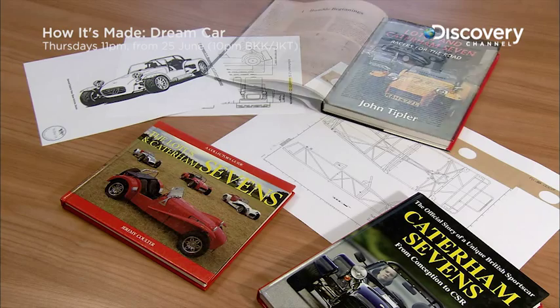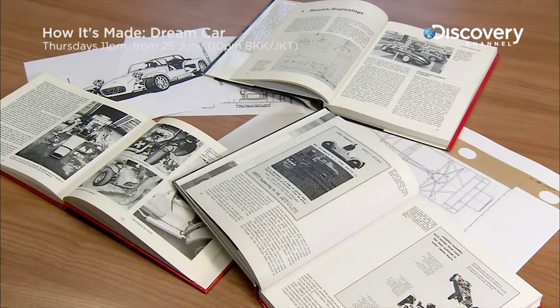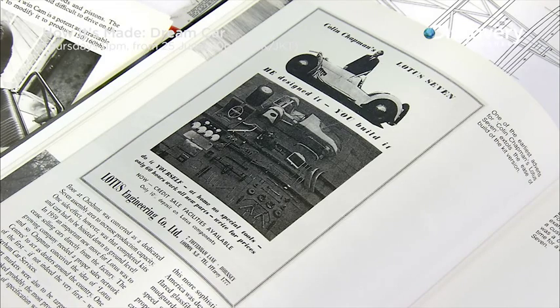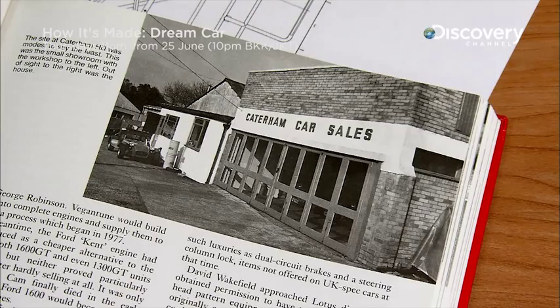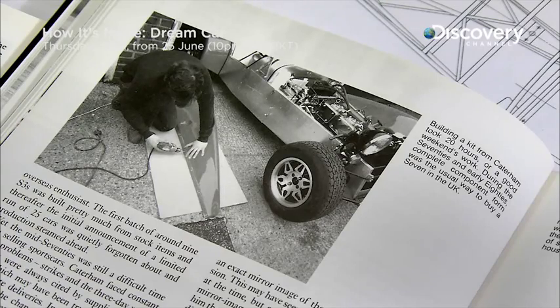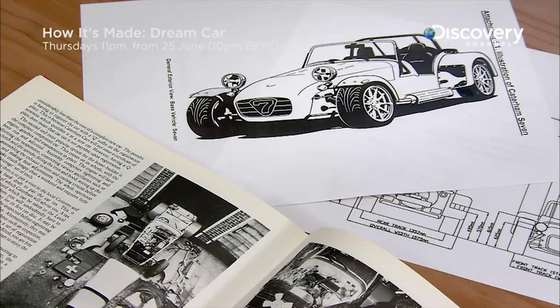The history of the model dates back to the original 1957 design of the Lotus 7 by Colin Chapman. Based on a philosophy of performance through simplicity, Chapman designed the first Seven as a lightweight car that people could easily assemble themselves. The basic features of the car remain similar and true to the original 1950s design.